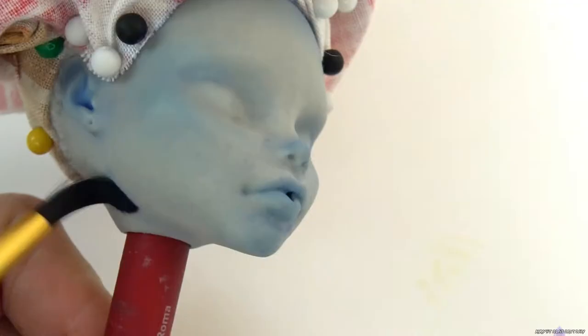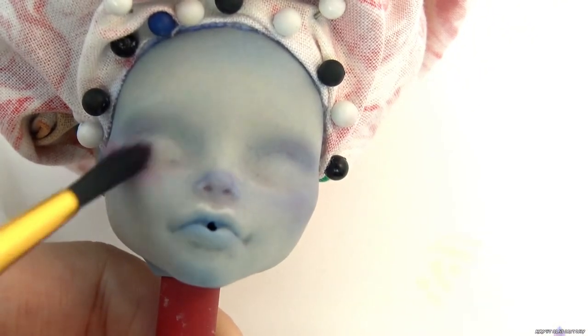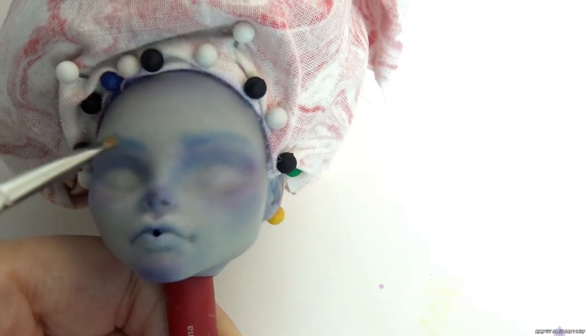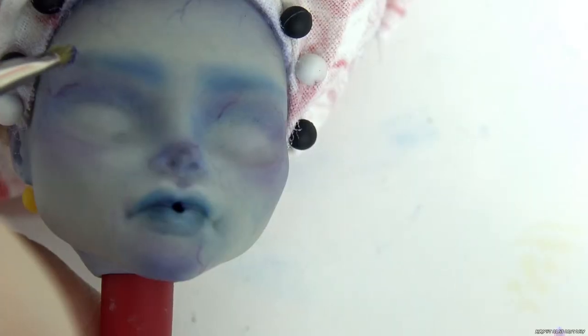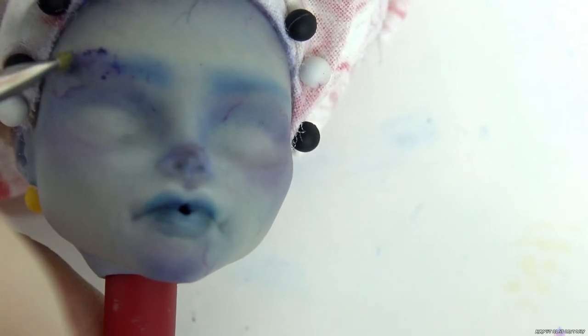I'm blushing her ears and jawline for dimension. I use the same technique of drawing veins on her face and use a kneaded eraser to soften them. I'm really liking how the happy accidental freckles look with the veins.